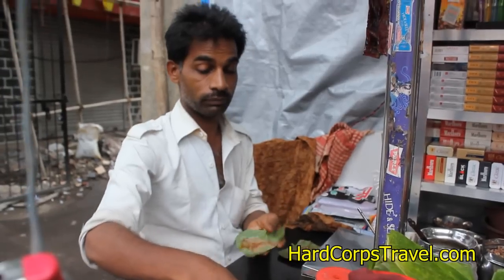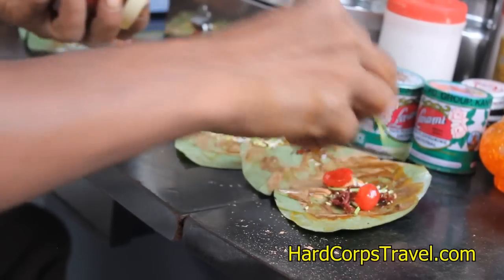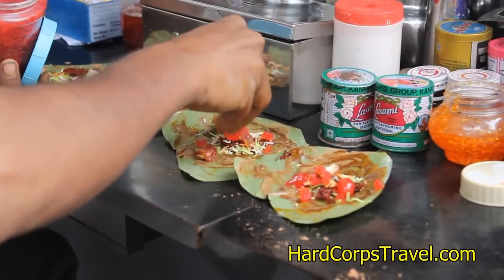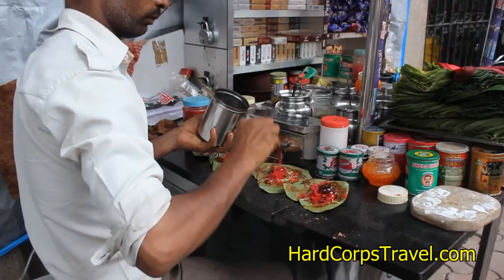This is Mita Paan, which is basically betel nut leaf and a whole lot of fruit extracts. They do also have it with tobacco and betel nut, but the one you're going to have is without betel nut because we want to get back home.